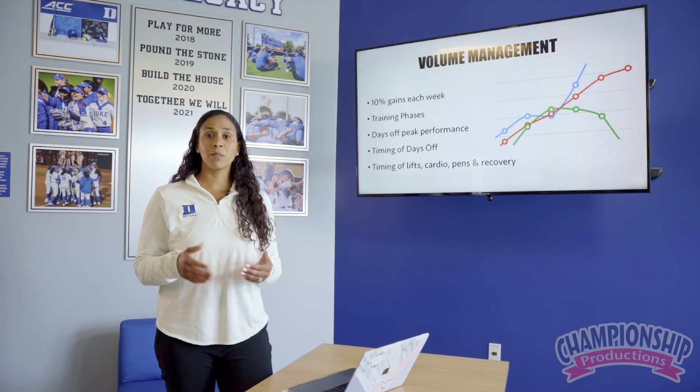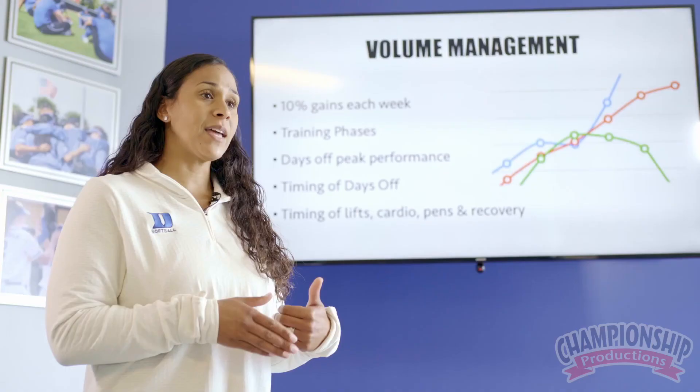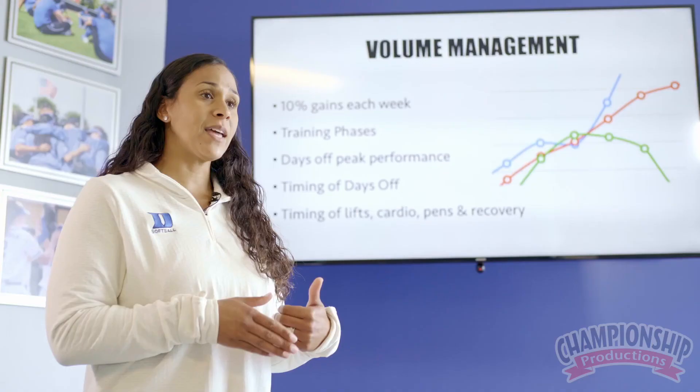Other factors to consider are the timing of their days off. Some pitchers are going to perform better on game day with a day off prior to. Others are going to pitch better on game day if they've had a light bullpen before. That's something you have to work through and experiment with in the weeks leading up to game day so that you know what you need to do best for them.